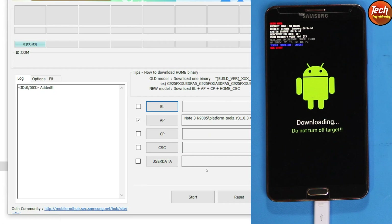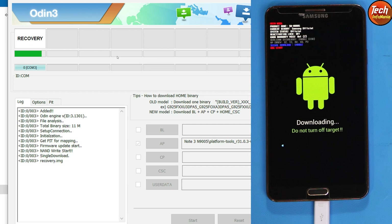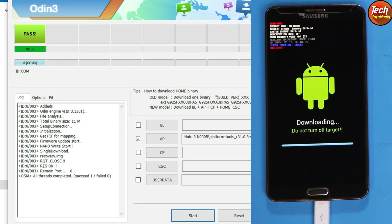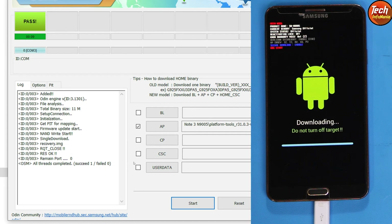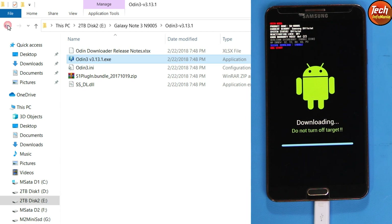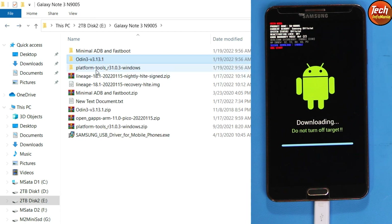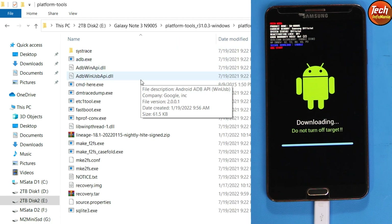Check that Auto Reboot is still unticked in Options, then come back to the Log tab and click the Start button. The recovery will start flashing. You will see a confirmation: 'RESET PASS' and 'All threads completed — 1 succeeded, 0 failed.' We are done flashing the custom recovery. Close Odin by clicking the Exit button.